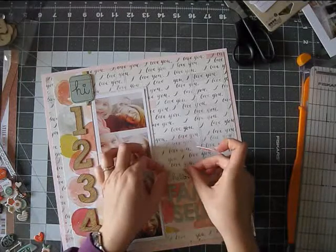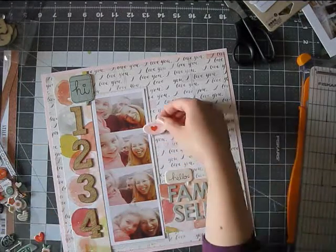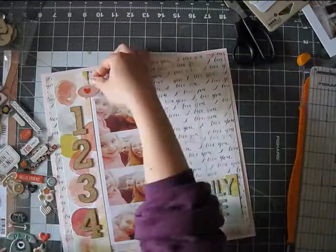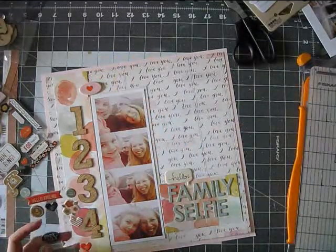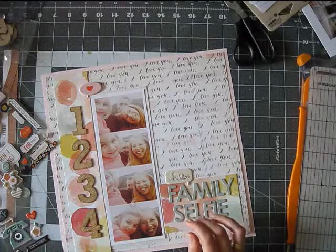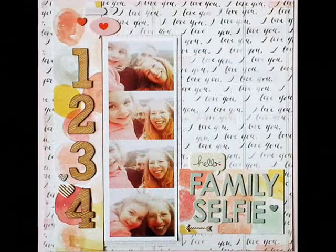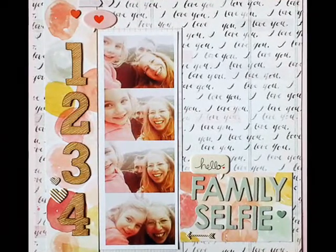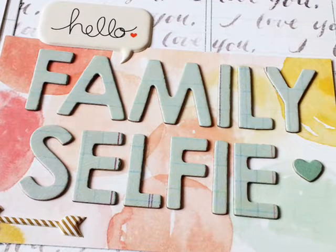I usually just print the photos as I like them and make it work with my humongous, gigantic, enormous stash. And that's kind of it. I added some embellishments, mostly stuff that came in the add-on. So, really fast layout. And I really like the result. It is kind of matchy-matchy, but I think in a fun way. So it's good.